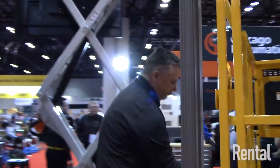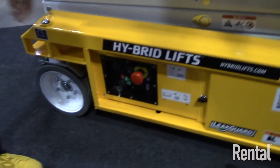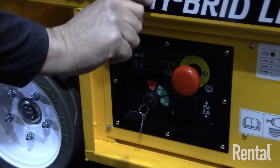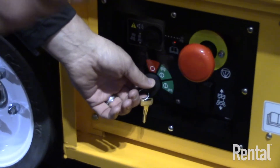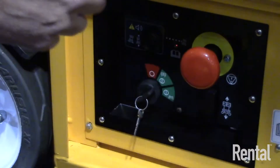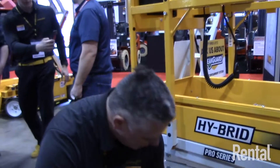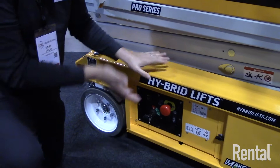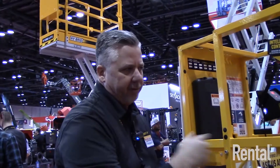One last thing — the new lower controls. A nuisance for operators has been the upper/lower control key switch. In the past, you might turn to lower control, get up in the unit, and forget you were in upper control — then have to climb back down to turn the key. Now the operator must hold the key to operate from the lower position, and when they release it, it automatically goes back into upper mode control — keeping people safe and time-efficient.